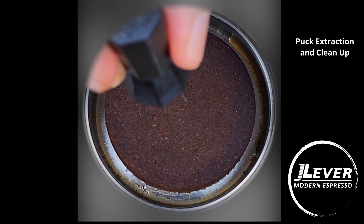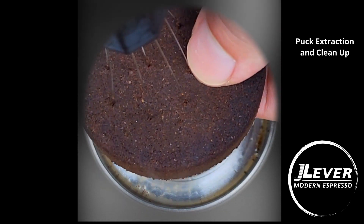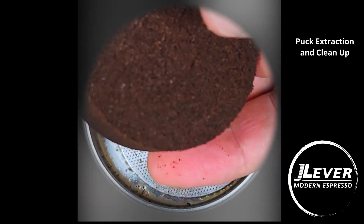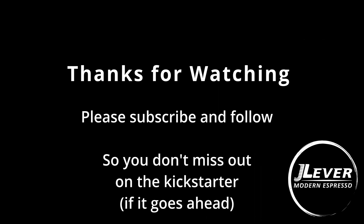Now this next video is the puck extraction, probably the most revealing part of this hint video. The puck is quite hot but it is dry to the touch, and you can see the retainer plate there. That is pretty much it — that is all the hints you've got for now. If you have any questions or comments, drop them below. Please subscribe and follow us on our journey — this espresso maker will probably have a Kickstarter campaign at some stage. So have a go at trying to guess how this thing works and the structure of it. You might win a unit. Good luck, and I'll see you in the next video.